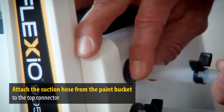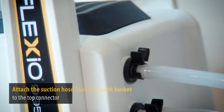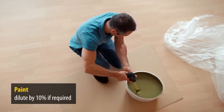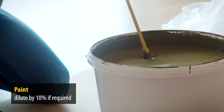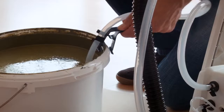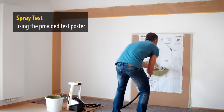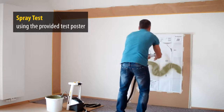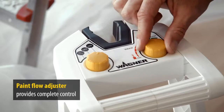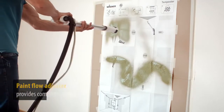Attach the short suction hose from the paint bucket to the top connector and secure with the clip. Now mix the paint, diluting it if required. Using the clip, the suction hose is placed into the paint. Before spraying, properly test the spray action on the provided test poster, then make any necessary adjustments.